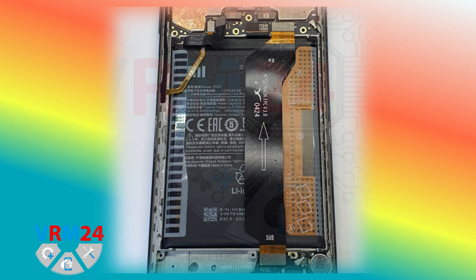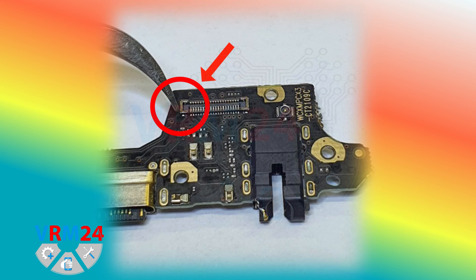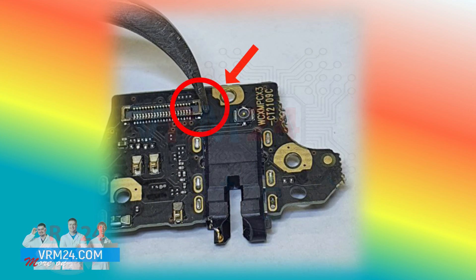Now we have to check the power contacts of the connectors on the printed circuit boards and the interboard cable. We check the contacts of the subboard connector — the power contacts are located at the edges — and no damage was found.